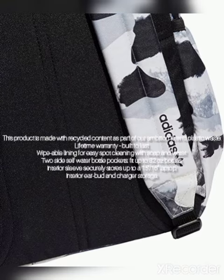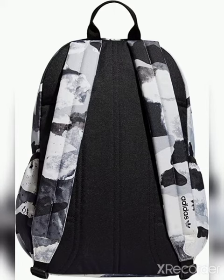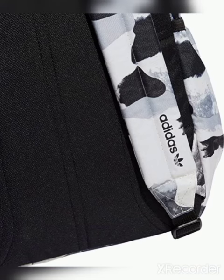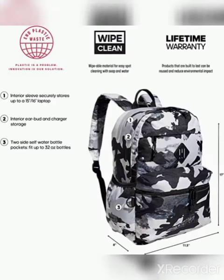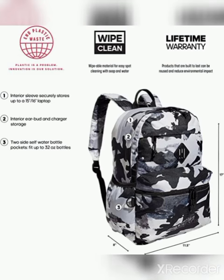This product is made with recycled content as part of our ambition to end plastic waste. Lifetime warranty, built to last. Wipeable lining for easy spot cleaning with soap and water. Two side self-water bottle pockets fit up to 32-ounce bottles. Interior sleeves securely store up to a 15/16-inch laptop. Interior earbud and charger storage.